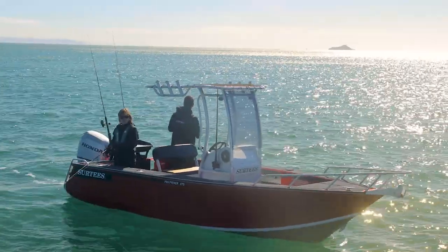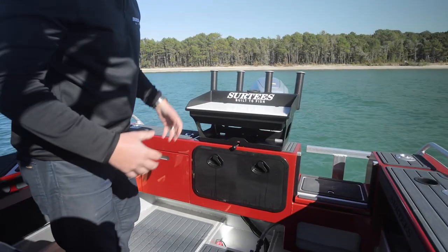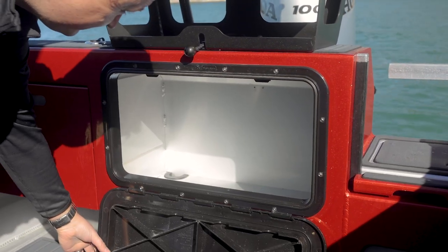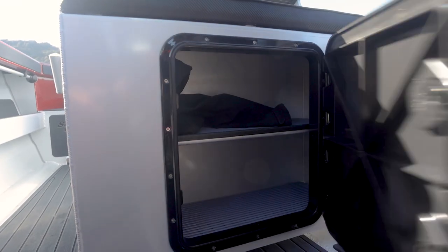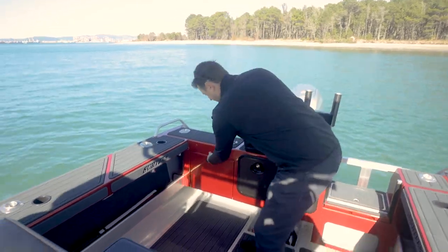A lot of feedback we've had from customers is about dry storage in their centre consoles. Most centre console boats lack it, but we've got acres of it. We've got a good amount of dry storage in the transom, and at the back of the boat there's also dry storage underneath the skipper seat, plus a nice little integrated seat at the transom.